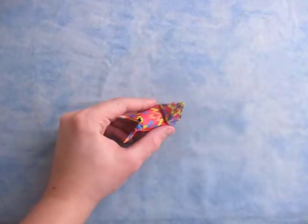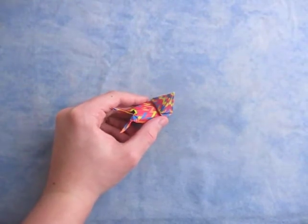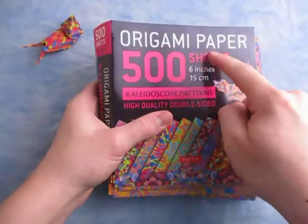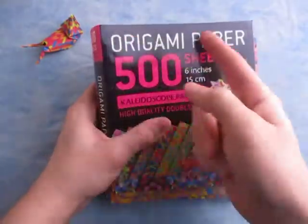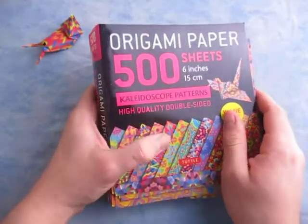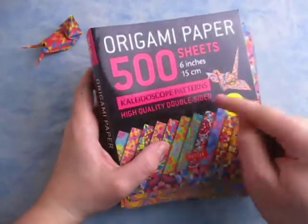This model I folded from a 6-inch square of decorative paper, and it was from this pack right here. See, there's 500 sheets, 6 inches or 15 centimeters. It says origami paper on the top, and it's kaleidoscope patterns — high-quality double-sided.